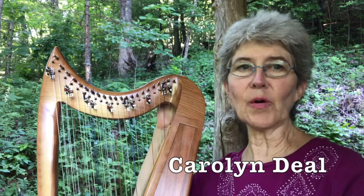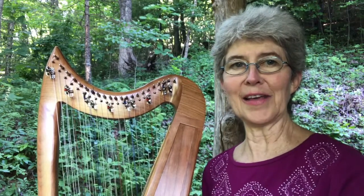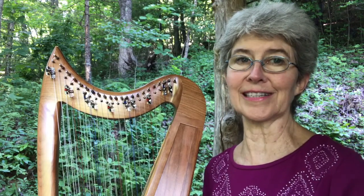Hi, welcome back. I'm going to play the well-known Australian tune Waltzing Matilda on my little Eve double-strung lap harp, and I think you'll be amazed at how it sounds fast, sounds difficult, and it's actually not, and I'll show you some of the secrets to that.